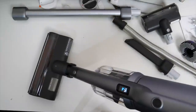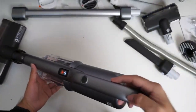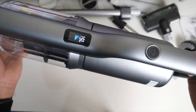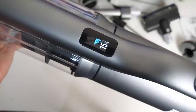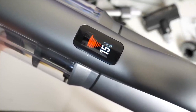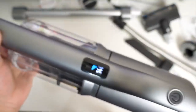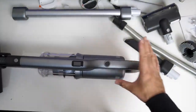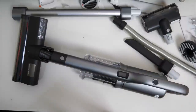Turning the power on — you've got three levels of power in this vacuum cleaner. It sounds very powerful.